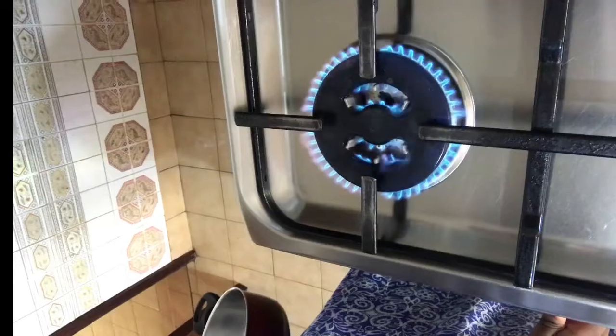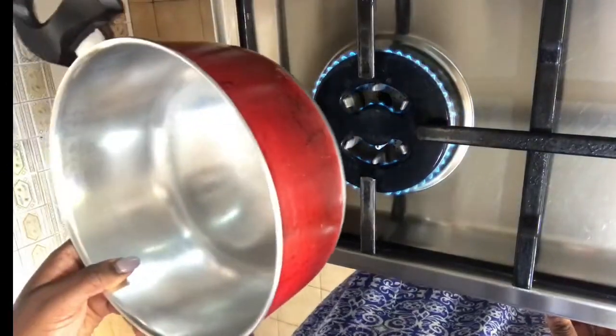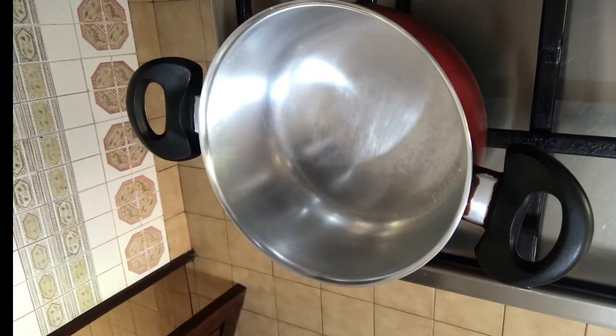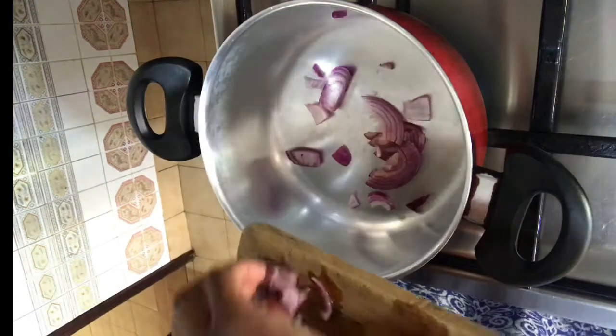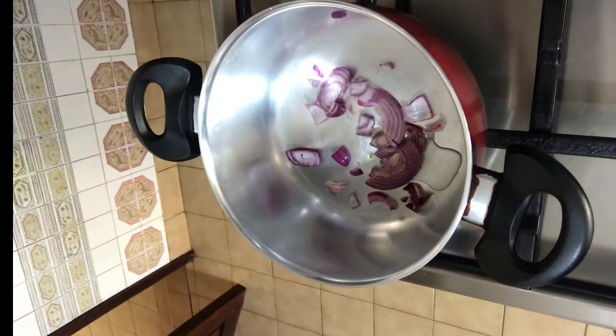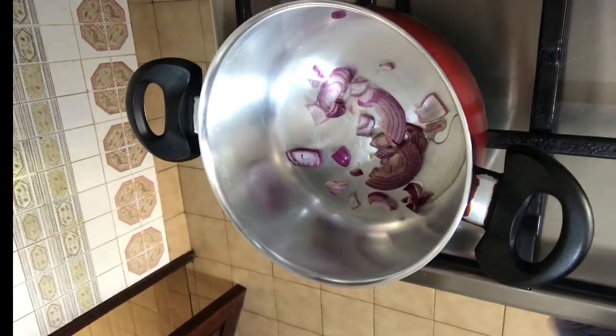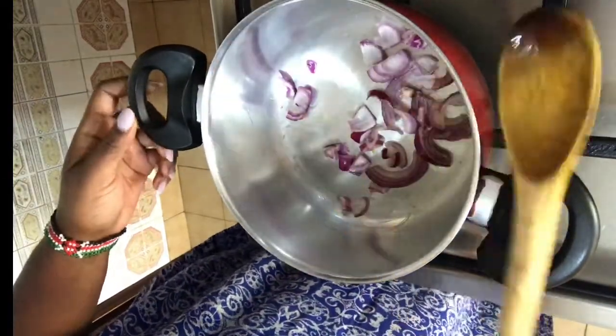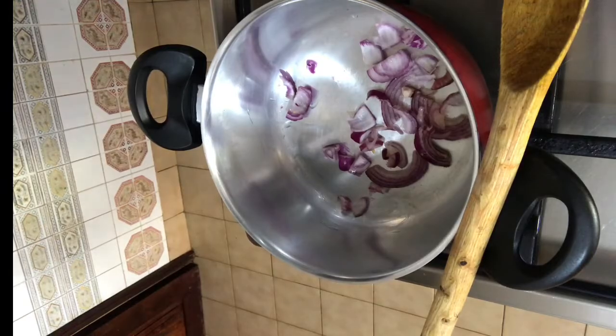We'll use medium to low heat just so that we're able to control the rate at which the food is cooking. Add the onions — since I don't like a lot of oil, I used about a teaspoon or a teaspoon and a half of oil. Cook the onions till they're brownish.